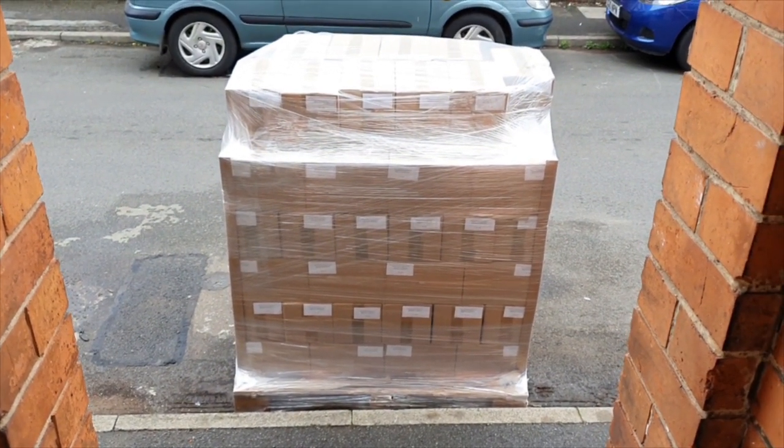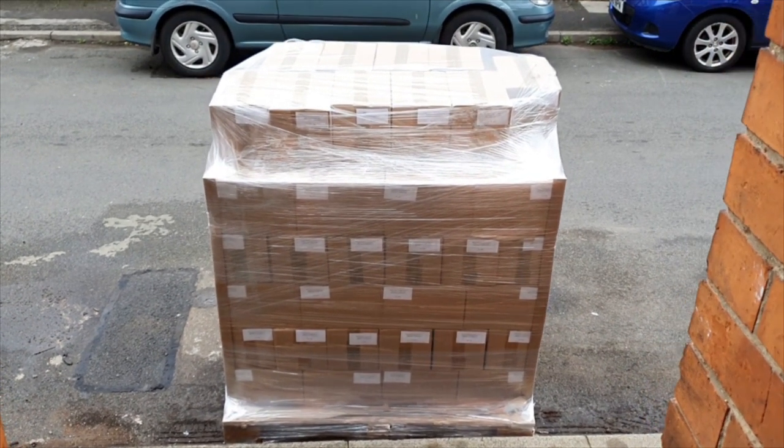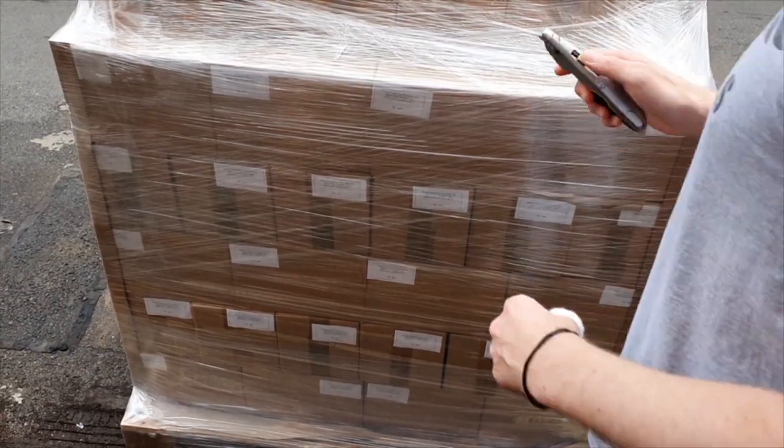The books have just arrived. There's 1,200 of them arranged into 100 boxes, so it's going to take a little while to figure out how to unpack them and get them inside. Okay, time to open it up.